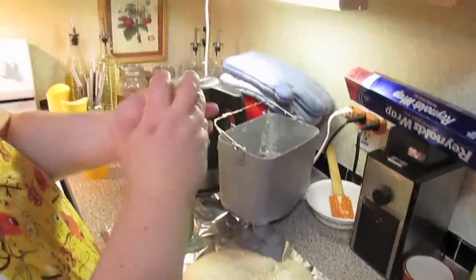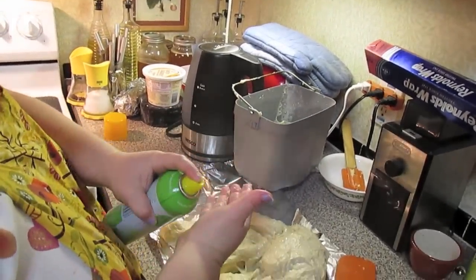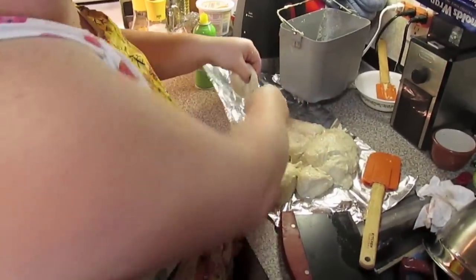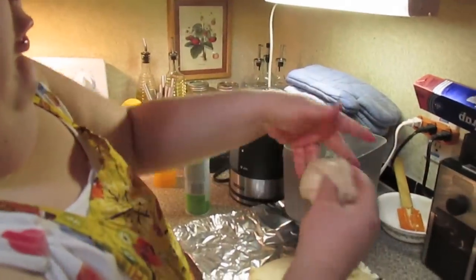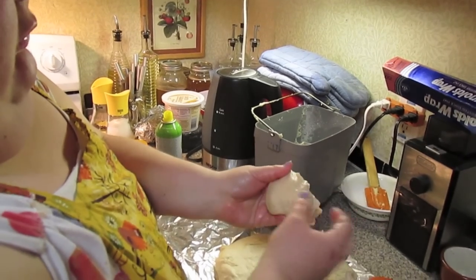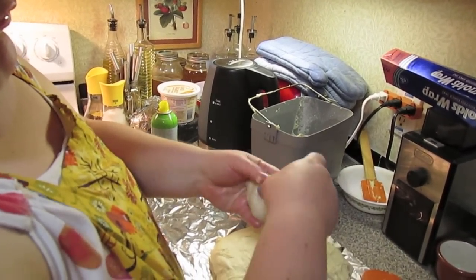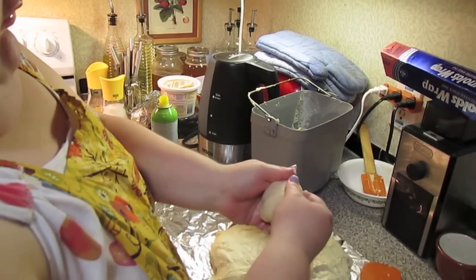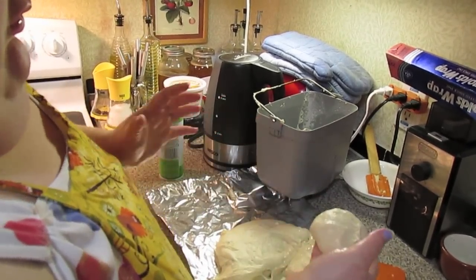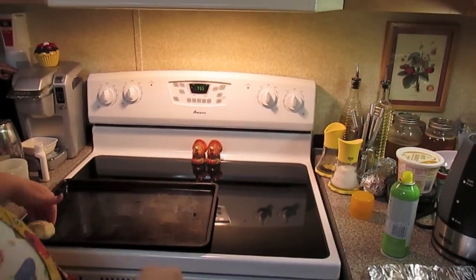Take some of this dough and let me spray my hands. You're just going to start folding it over and make little rolls out of it. So there's one roll. We're shaping up the last of the rolls.